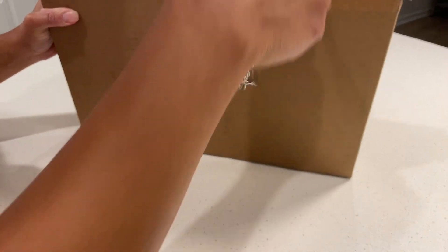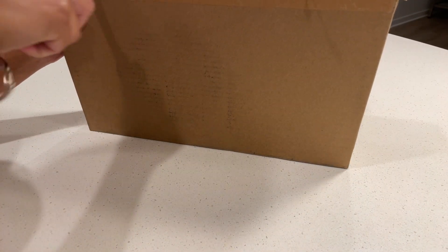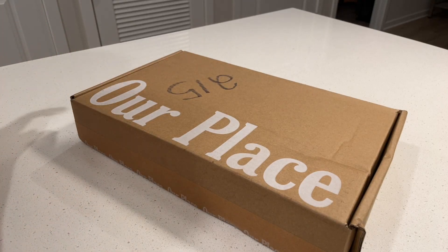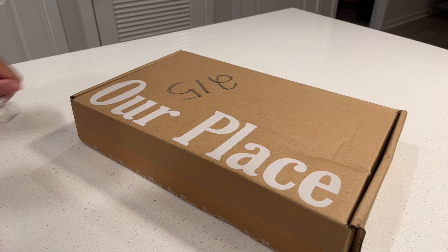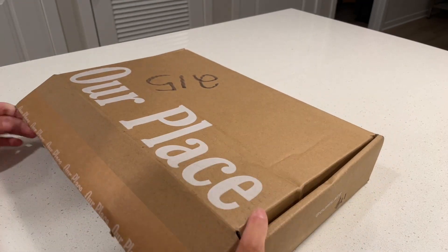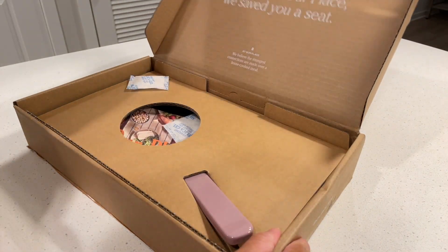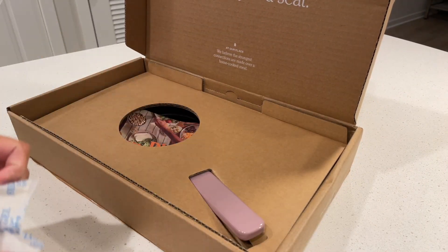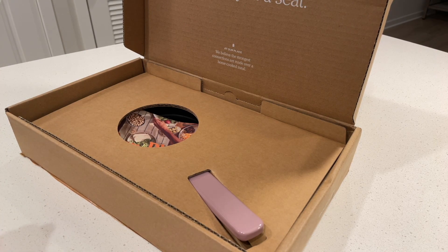I have seen so much about the Our Place Always Pan on social media and YouTube, but when I saw this on their website I knew I had to have this first. I haven't seen any reviews or videos using the tiny cast iron so I thought I'd make one to help anyone looking to purchase it. The price is $60 and I ordered the lavender color, and let me tell you guys it does not disappoint.